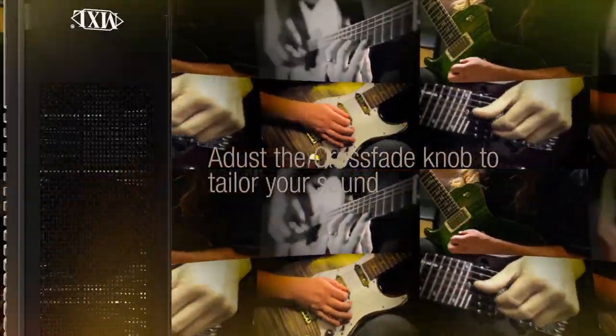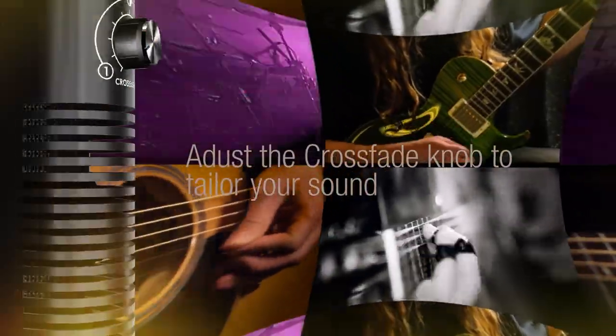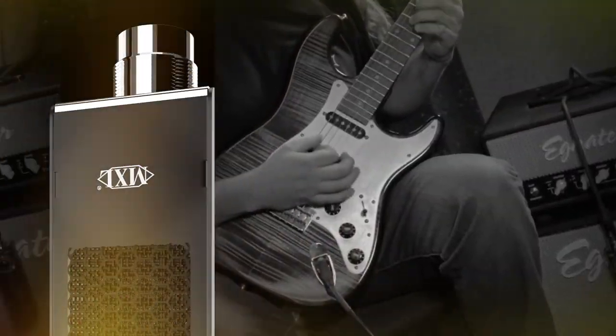So whatever your tone, you can easily adjust the DX2 to perfectly complement and capture your sound. Let's listen to two different guitars, one clean and one dirty, so you can hear the difference in tone as we rotate the crossfade knob.